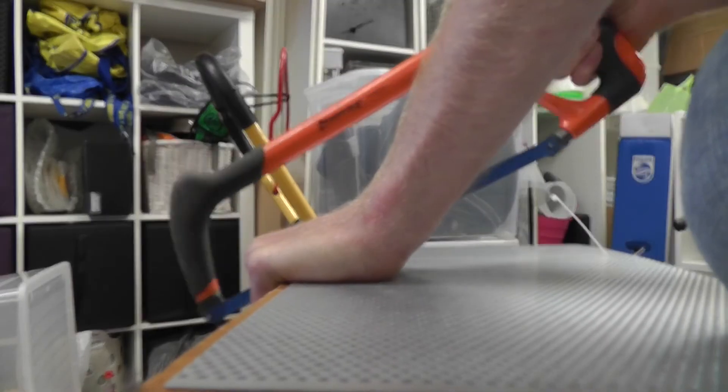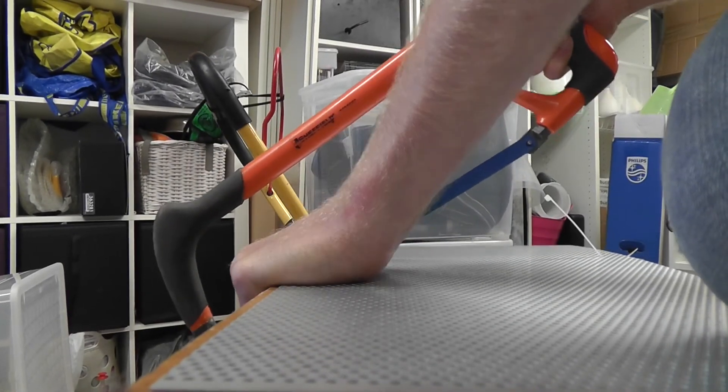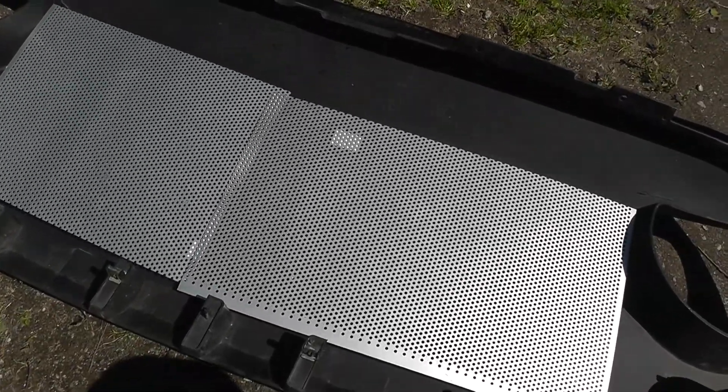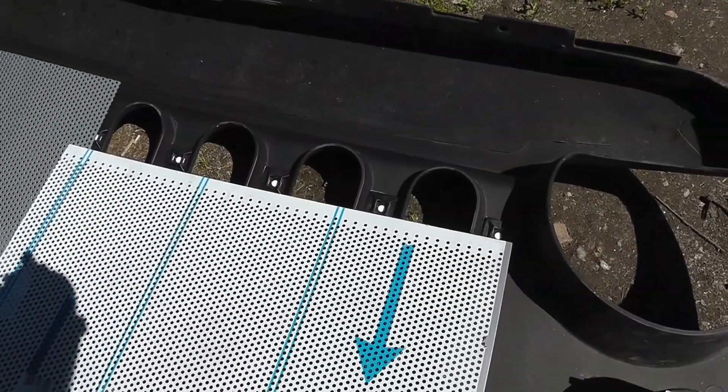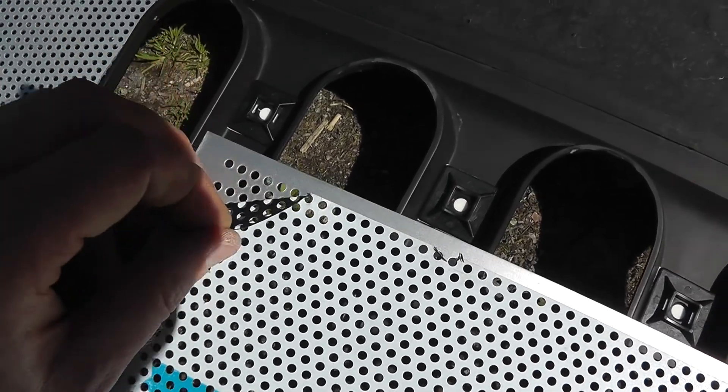Now we're going to take our aluminum pieces and cut them to the proper sizes. I put some markings down using zip ties so I know which line I'm going for. Using one of these metal saws — it's a bit bumpy but really quite simple. We've now cut our excess metal sheet. You want a bit of overlap but not too much in between the openings. Also notice this side has a thin protective plastic sheeting on it — I'm going to strip that off.